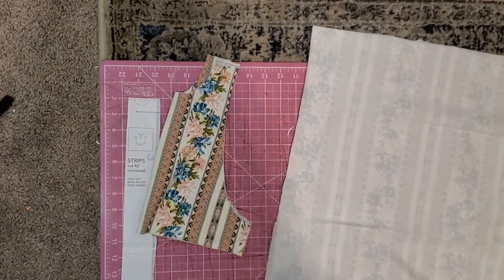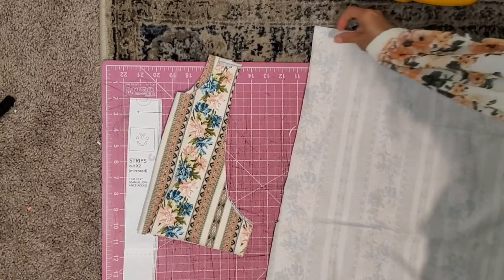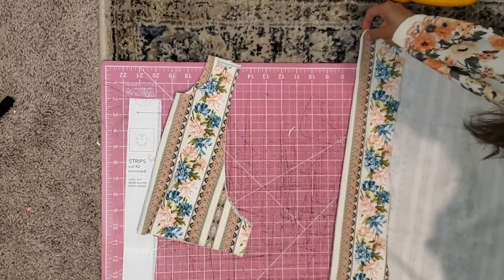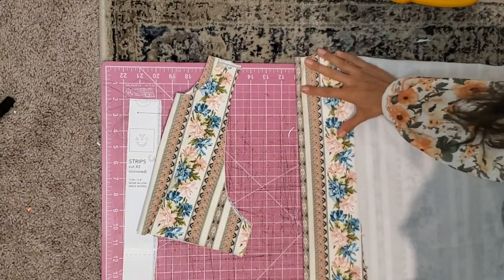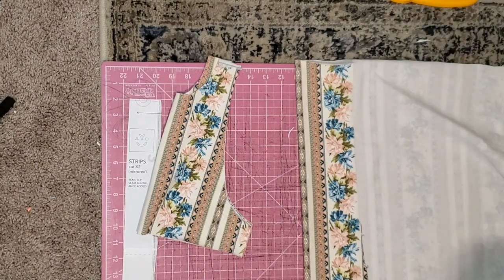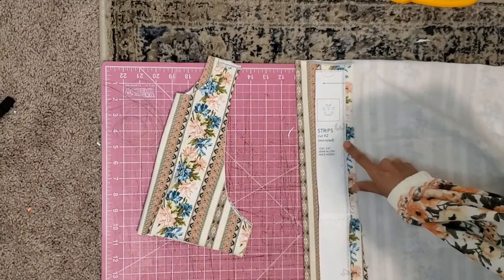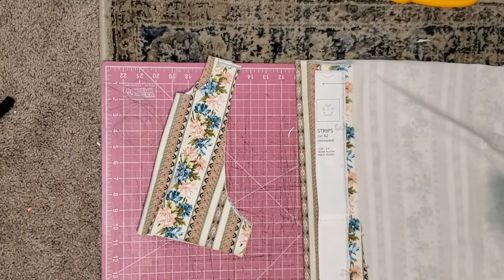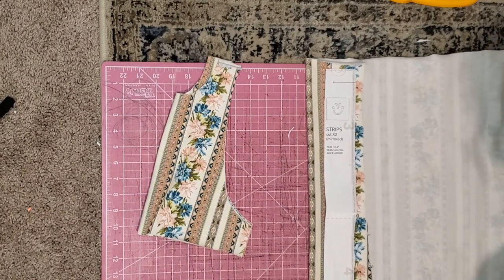So I went ahead and cut those out and I'm going to cut out the strips. I wanted to make sure I'm telling y'all exactly how I do it. So I'm going to fold over my fabric like this and cut the strips going this way, because it's going to match the fabric and the pattern, and also they're not going to over-stretch. This is cotton spandex, so it's going to be stretchy, but they're not going to get super big. So I'm going to cut those out and then we'll get right on to the sewing.